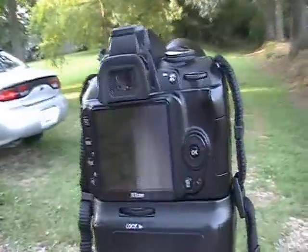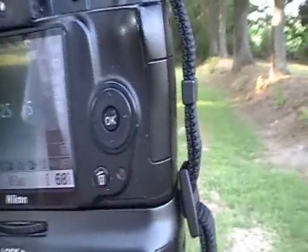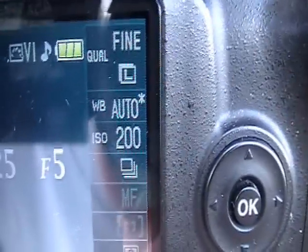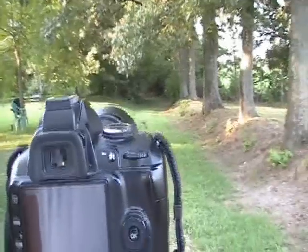Today, this video is going to be about better understanding the ISO, which is the light sensitivity. You see right here, ISO 200 is where I shoot at in daylight or outdoors.